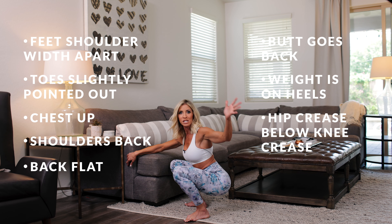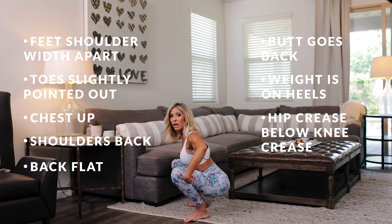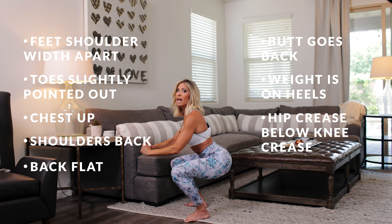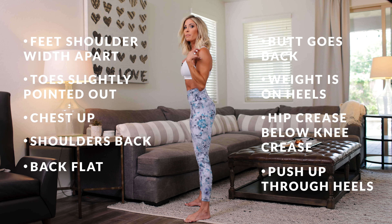This is a really great way to make sure you're going low enough. Ass to the grass — hip crease below that knee crease — and then you're going to stand up pushing through your heels, keeping your chest high all the way back up to standing position.